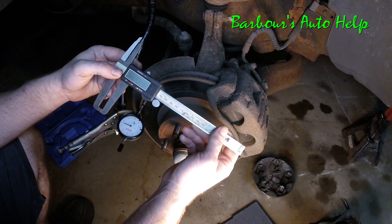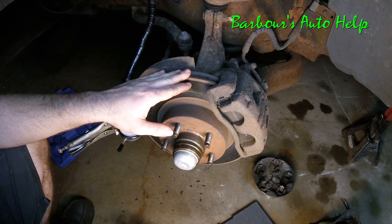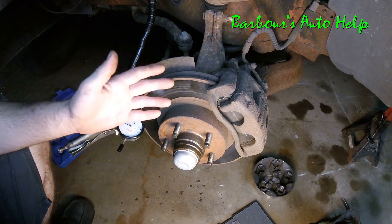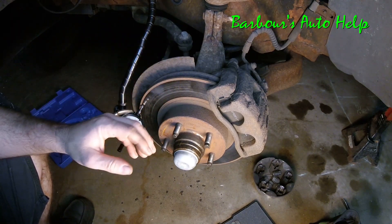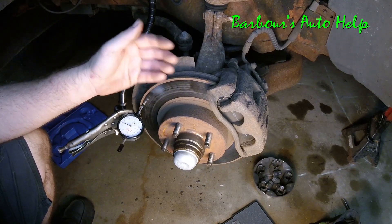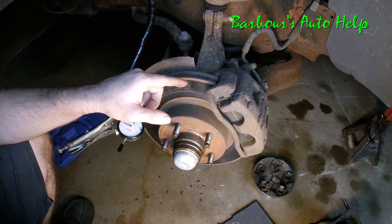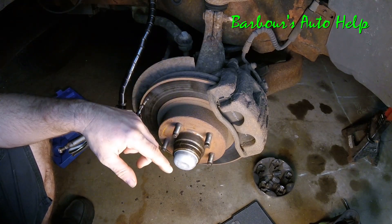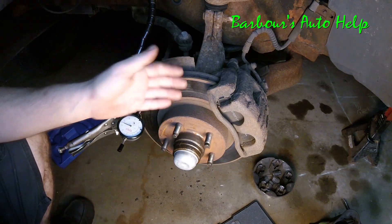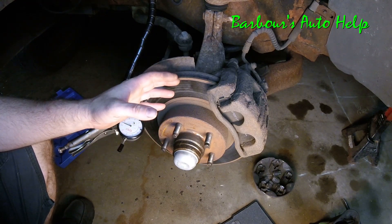If you decide to have your rotors refinished, you need to mic them before they're refinished. There is a minimum thickness specification in your manual and you don't want to go below that. Some vehicles actually have both a minimum thickness and a minimum turn-to thickness, so measure your rotors before and after turning them to make sure you're still within specification. If they're below spec to begin with, just replace them.